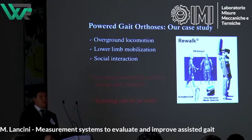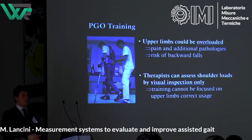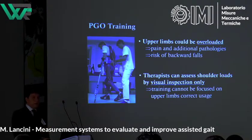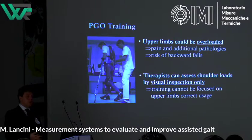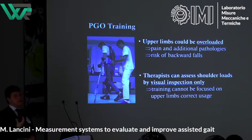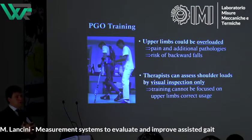Training with these systems can be an issue, especially because the user has to learn how to interact with the robot. We need to take into account that the user is not a healthy subject — he has no feeling of his lower limbs, so we rely only on upper limb sensation to guide him. One issue that could arise during training is overloading of the upper limbs, particularly the shoulders. Literature shows that shoulder overloading leads to pain and additional pathologies, and pushing too hard on the crutches risks a backward fall, which the system cannot prevent.